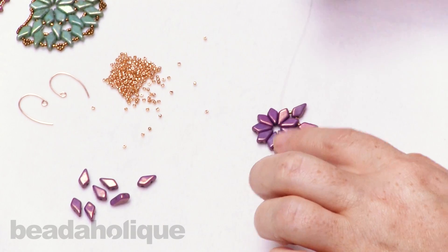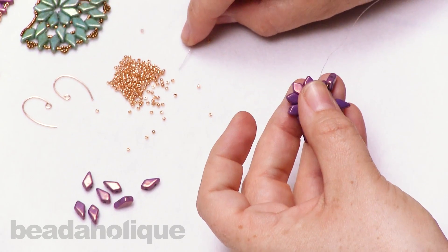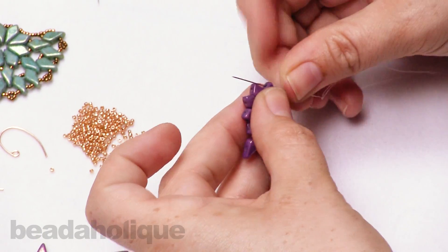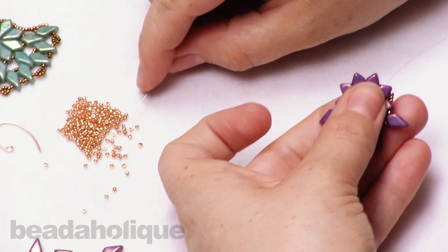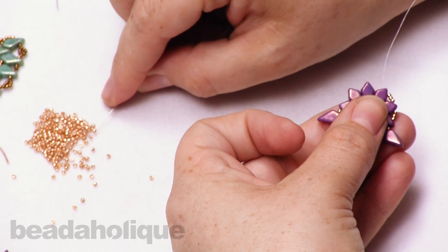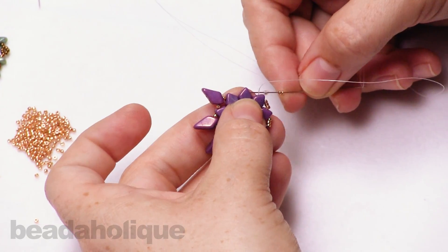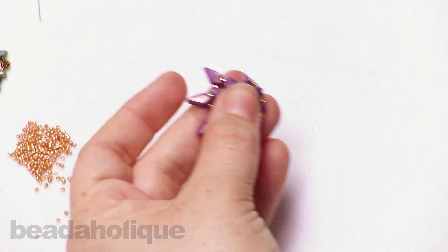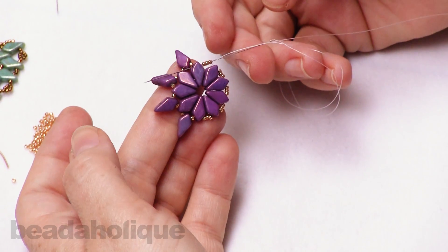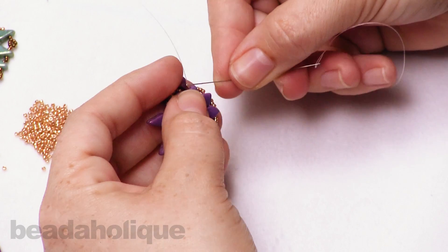This is what our beadwork looks like now. I'm going to continue to go all the way up and around the top, but instead of adding additional kite beads, I'm just going to be adding three seed beads in between. So just picking up three seed beads and going into the next kite bead there. Picking up three seed beads, going into the next kite bead, and going all the way around until you get back to the other side. I love using these 15-0 beads because they add that little metallic sparkle, and they're so tiny that you can manipulate them as needed in your beadwork. Coming to the other side, going through that kite bead.